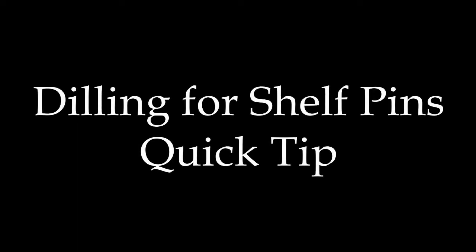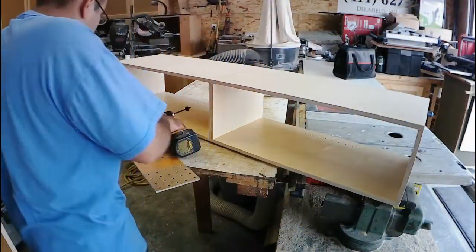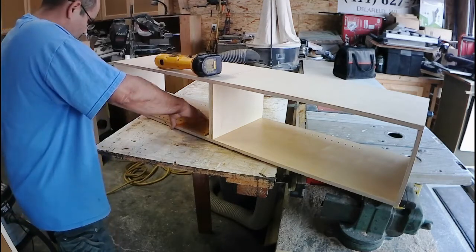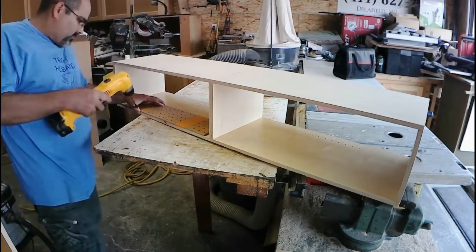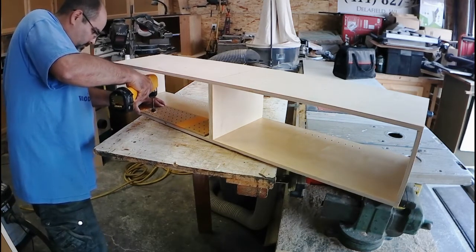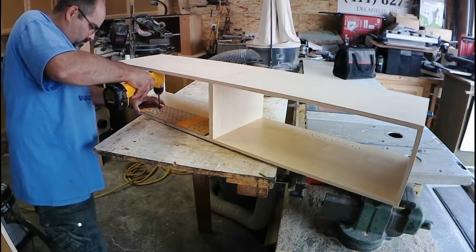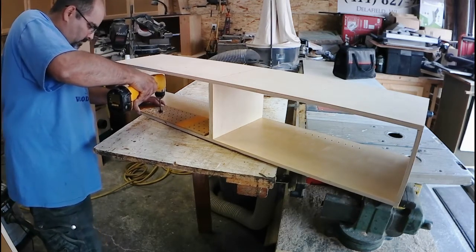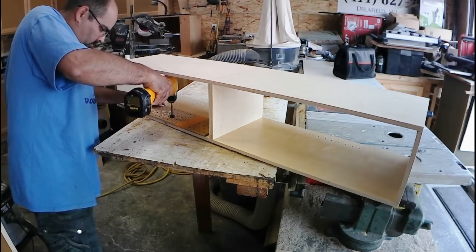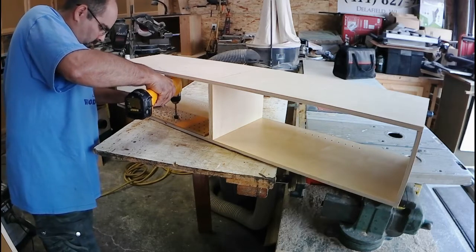This is just another quick tip video, this one on drilling holes for shelf pins in custom cabinets. Rather than using my expensive shelf pin hole jig, I have made my own here using just a cheap piece of pegboard that I bought at my local hardware store, and I'm using just a quarter inch drill bit with a stop collar. You can see that I have a couple pieces of orange painters tape, and those are just reminders for me that I'm drilling in between those when I'm drilling my series of holes.